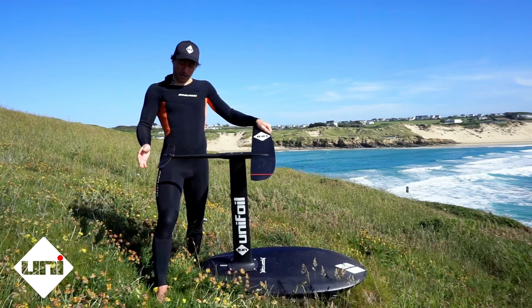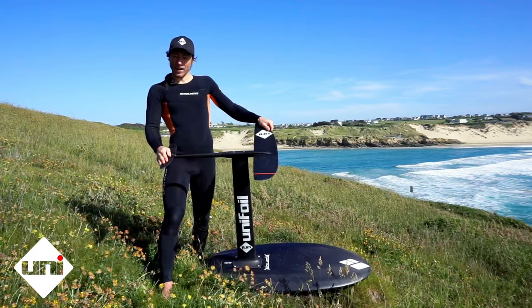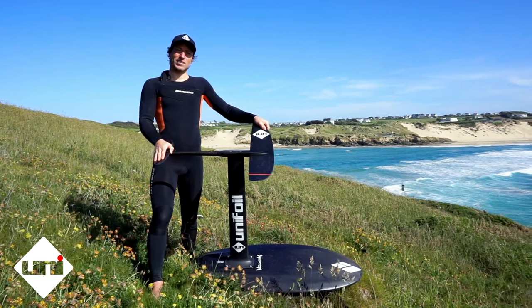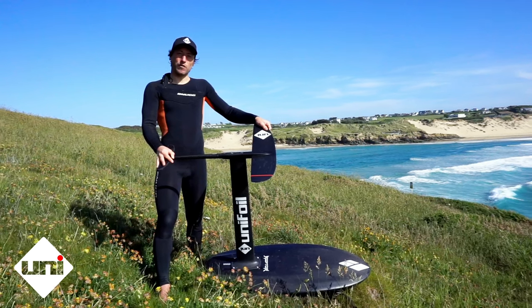And then once you're on a wave, I definitely prefer more shim because it seems to regulate the speed and it helps keep the nose up through carves. You can relax into your turns more without the nose dipping, and it just does a lot of the work for you.